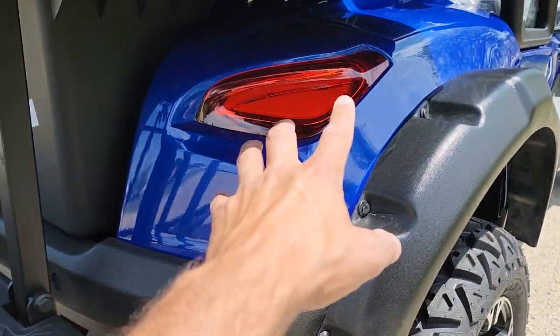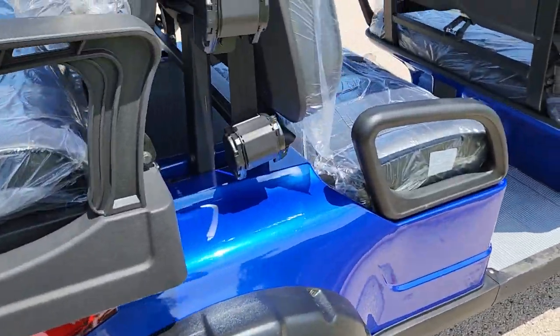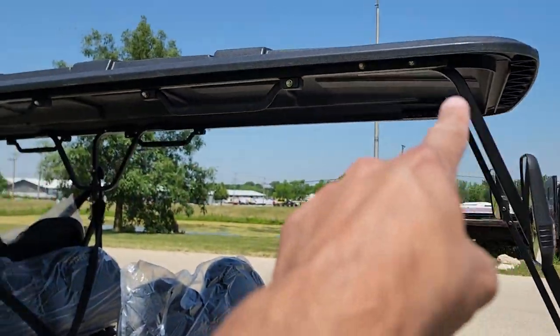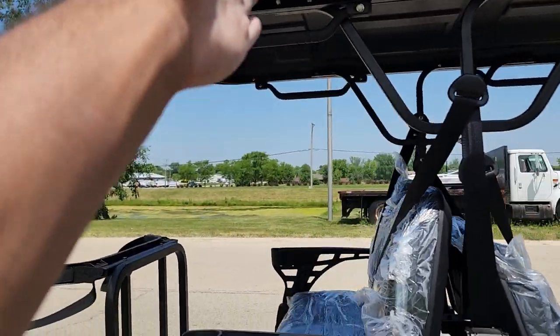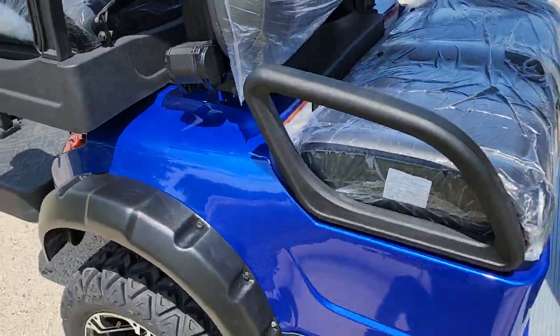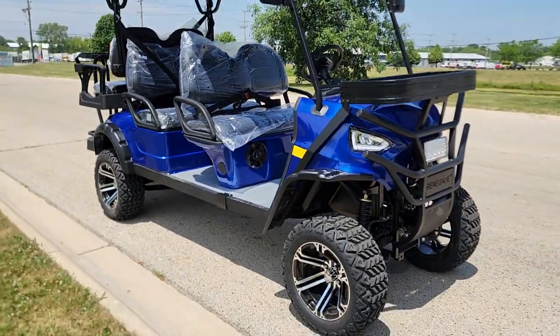These lights here are LEDs in the back. Check it out — you've got your nice extended roof here, extended for all passengers including the rear. We do have a couple other colors: blue, black, white, red, and we can ship them all nationwide.